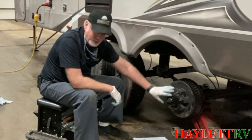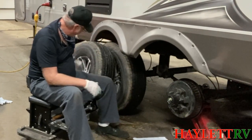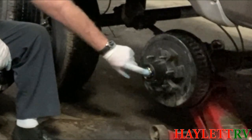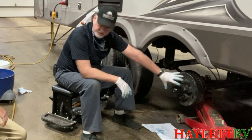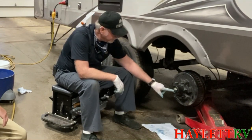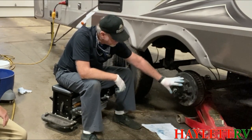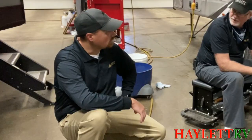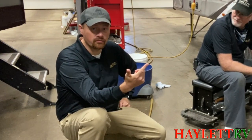One big issue we have with people actually lubricating their brakes is when you pull the center cap — the little grease buddy on the hub. Those are actually only for emergencies. Say you're rolling down the road and you notice it smoking: stop, let it cool off, pull a little grease in it, and drive. If you grease these on a routine basis, you're going to end up with so much grease in the hub that it forces it past the seal and out into the brakes. That's a good way to not have your brakes work properly and potentially start a fire back there.